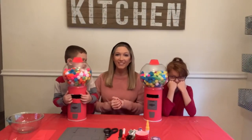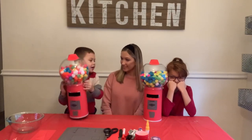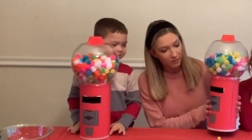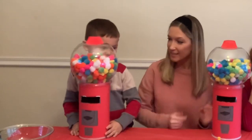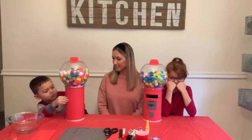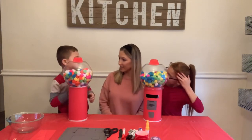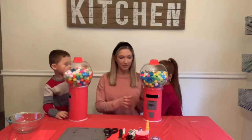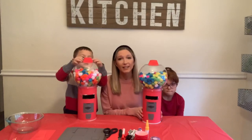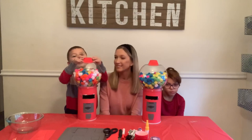We finally finished our gumball machines! What do you guys think? Good? Thumbs up? You like the gumball machines? Do you think your friends are going to like putting their valentines in the little slit? It's like instead of putting in a quarter, they're putting in their valentine — isn't that cool? Awesome! I hope this video was fun for you guys to watch. Happy Valentine's Day, and we will see you on the next one! Bye bye!